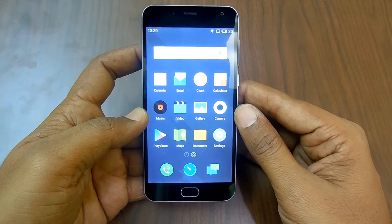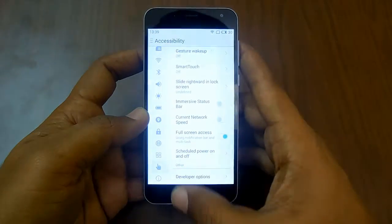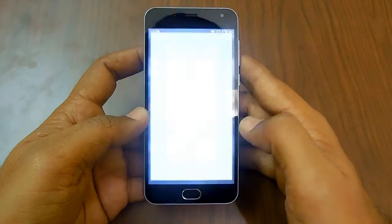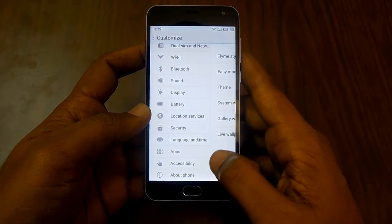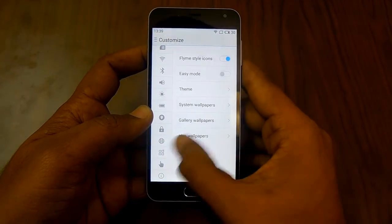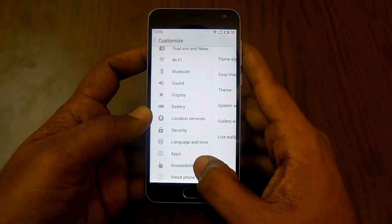Hello and welcome to Advices Academy. In this video we will be showing you how you can enable USB debugging on Meizu powered smartphones. This is the Meizu M2 smartphone, and we will be going through enabling the USB debugging.